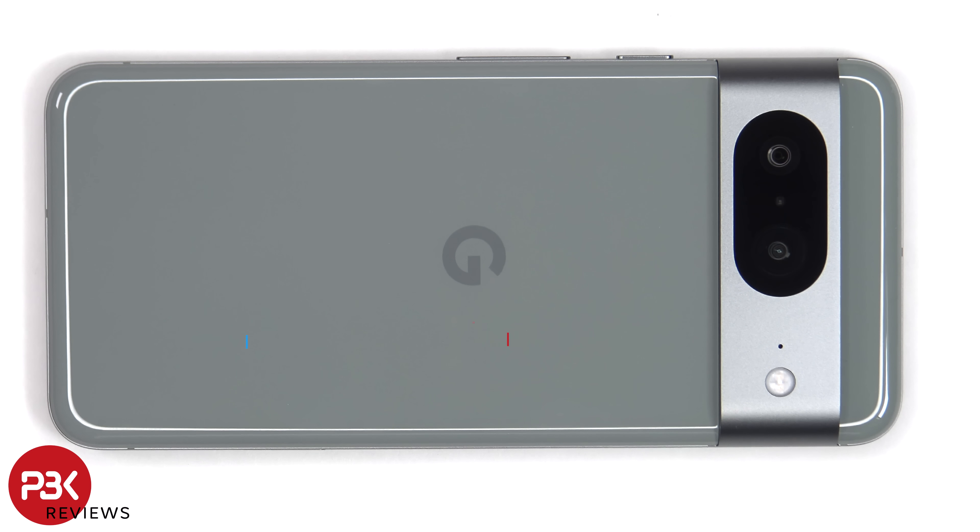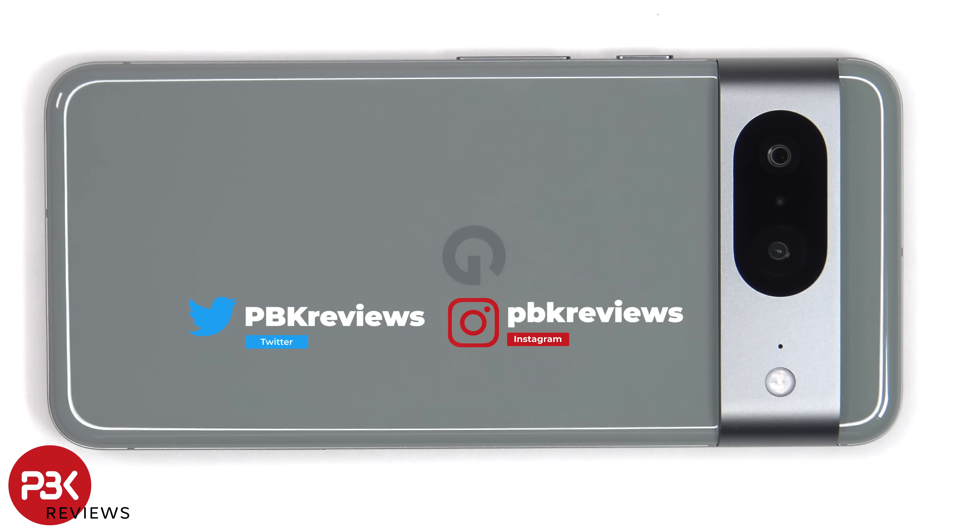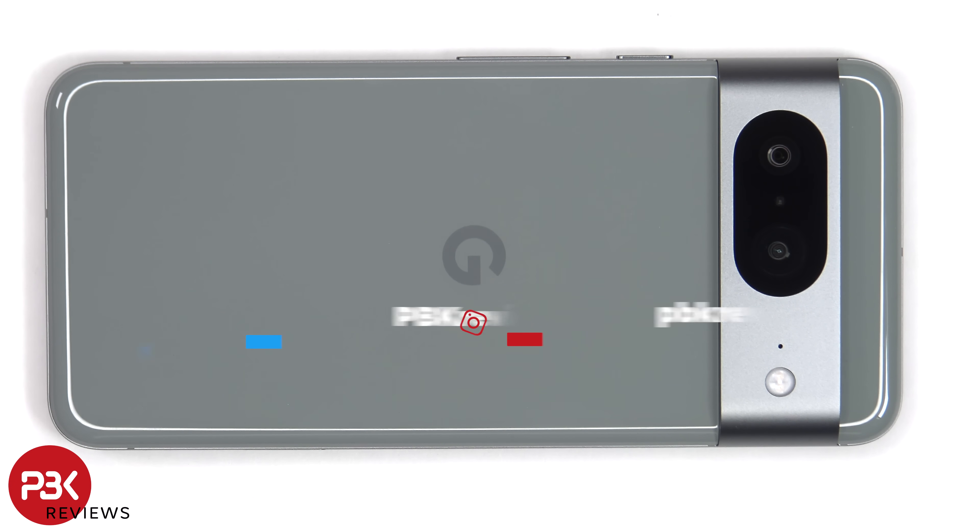This is the Google Pixel 8 disassembly. If you're interested in seeing more videos like this, make sure you subscribe and click on the notification bell so you'll be notified once I upload a new video. And if you need any tools, there are links in the description.